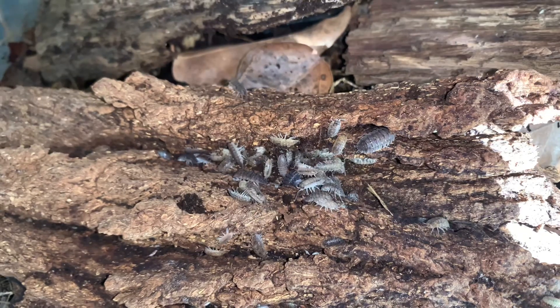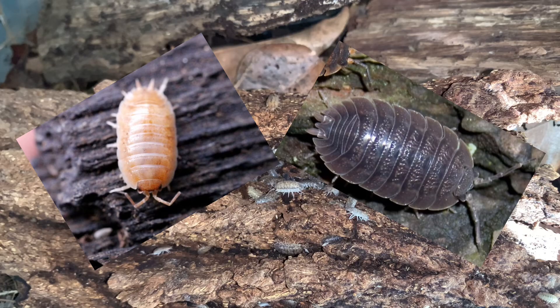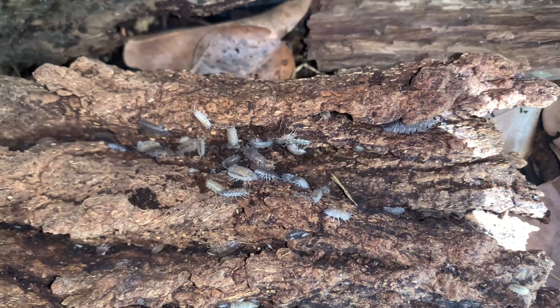Porcellio scaber are not that fond of burrowing like other Porcellio species such as Porcellio laevis and Porcellio dilatatus. Because of this, their substrate can be as little as 4 centimeters deep.